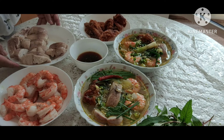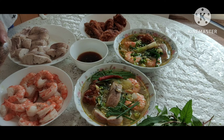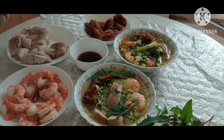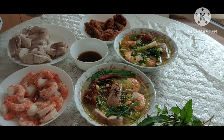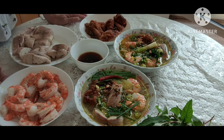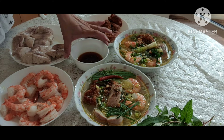Các bạn vào xem nha. Món này cũng đơn giản, các bạn có thể nấu cho gia đình mình ăn vào ngày nghỉ cuối tuần. Nếu có hành tây, các bạn có thể cho vào một ít để thơm ngon hơn. Mời các bạn cùng thưởng thức món bún cá miền Tây cùng gia đình Quyền nha.